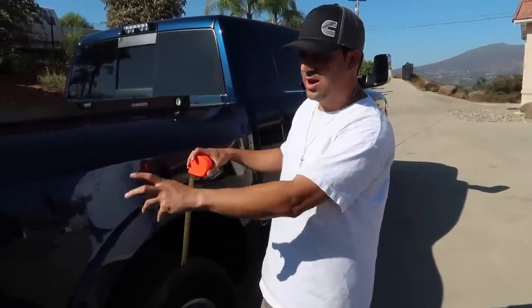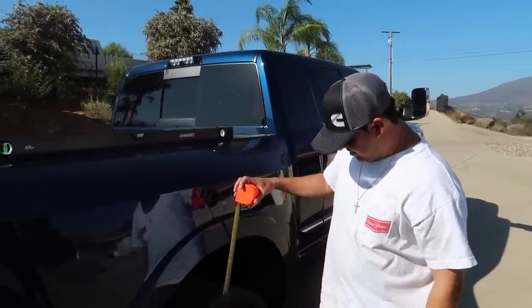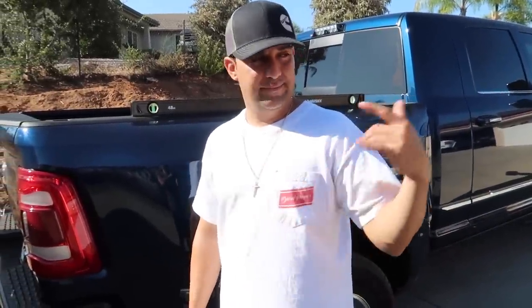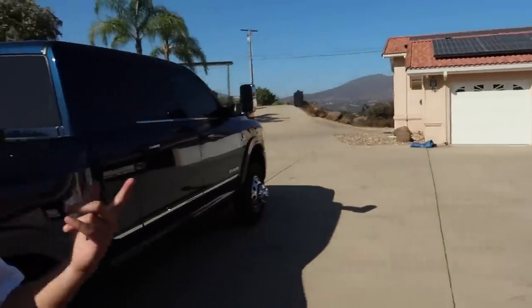So that's not bad - I would only imagine this would only get better with putting weight distribution bars on. Again, we do not have the weight distribution bars on here; we just stuck it on the hitch, that's it. So I mean that's not too bad, no big deal.